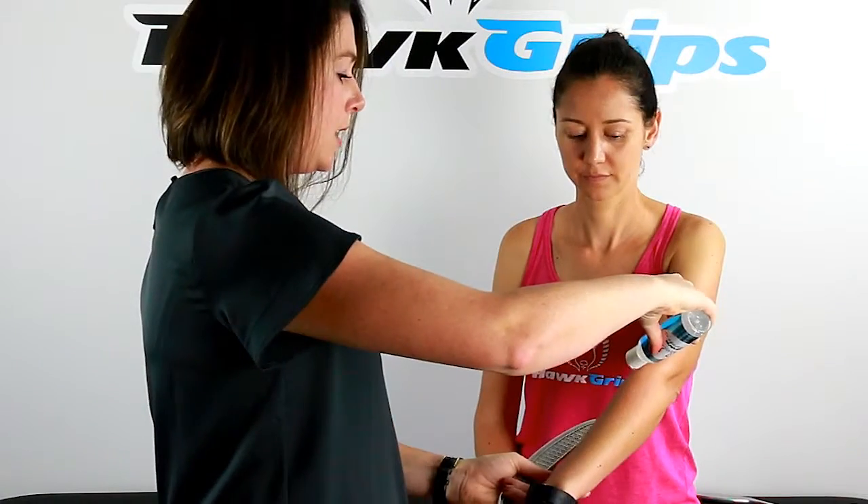In cases where a jar of standard emollient isn't practical or sanitary, a bottle avoids the necessity of any contact with the product inside. The squeeze bottle makes it very easy to apply and you only need a little bit.